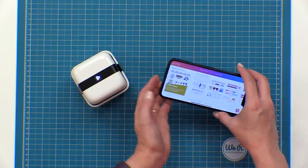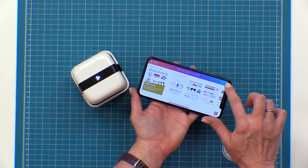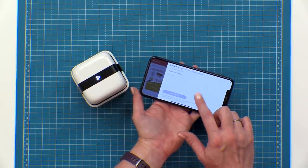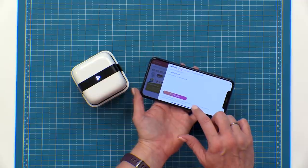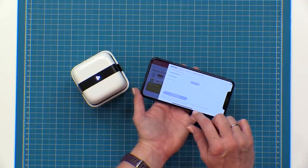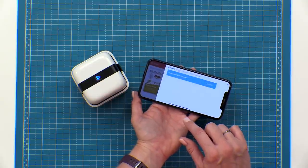Next you're going to turn the Bluetooth on on your device. Open up the free app and then click on the printer icon in the top right corner. Then you'll hit connect a printer. You'll wait until your printer appears and then you'll hit connect and select your printer, and it'll take just a moment to pair the two together.